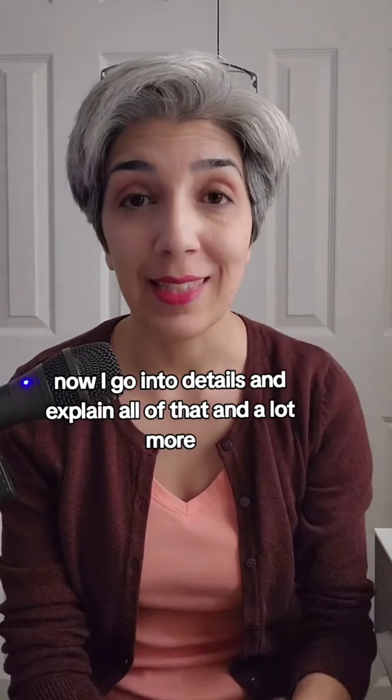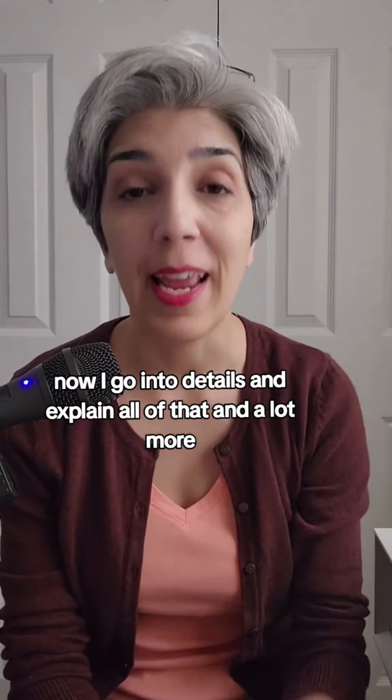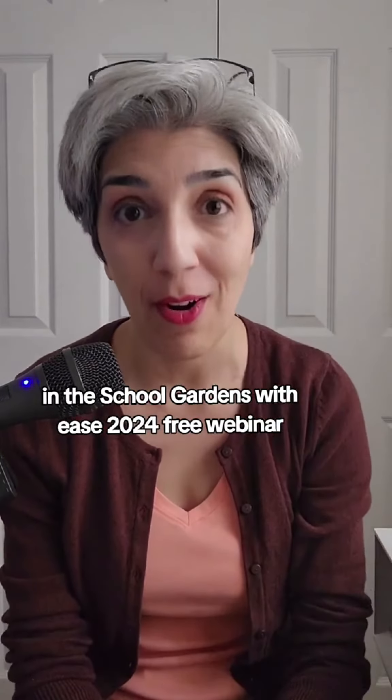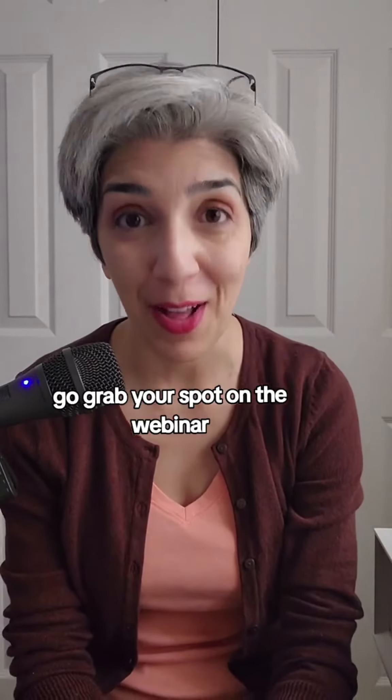I go into details and explain all of that and a lot more in the School Gardens with Ease 2024 free webinar. Go grab your spot on the webinar — I'll see you in there.